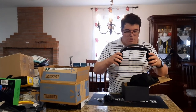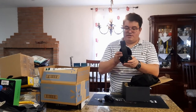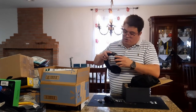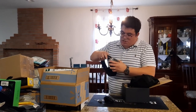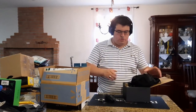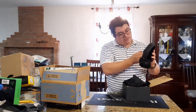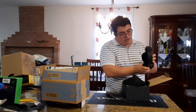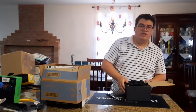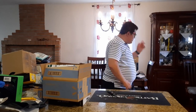The headsets are nice and flexible, rotate a little, and have open-back design with left and right sides marked. They feel light. The foam inside is not too deep and they have 50mm drivers. We'll test them out in a separate video.